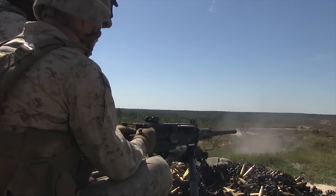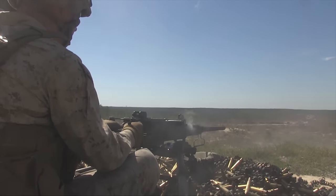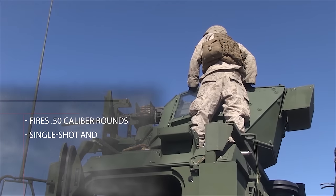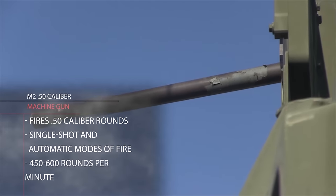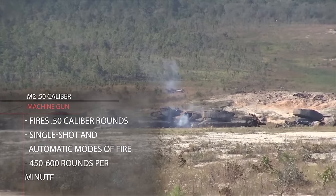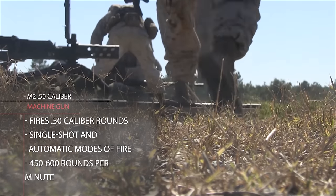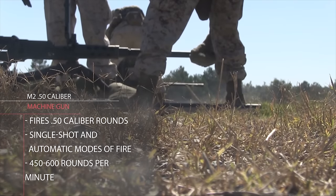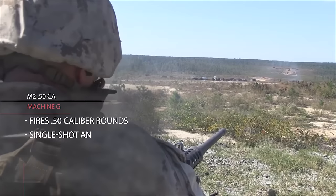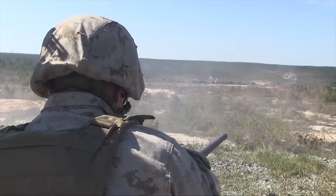The M2A1 .50 caliber heavy machine gun is a belt-fed, recoil-operated, air-cooled, crew-served machine gun. It is capable of firing single shot and automatic, and is capable of right-hand or left-hand feed. It weighs 128 pounds complete with a tripod. The cyclic rate of fire is 450 to 600 rounds per minute. The effective range for a point target is 1,500 meters and 1,830 meters for an area target.